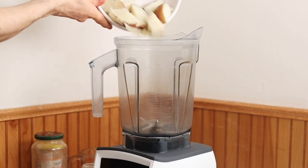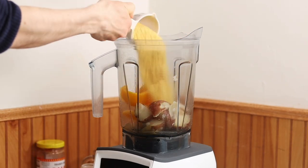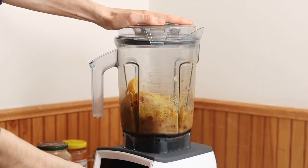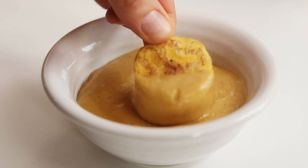For example, how about a nacho cheese sauce? You add boiled potatoes, water, some bell pepper, nutritional yeast, salsa, garlic powder, chili powder, and salt. Nacho ordinary sauce, baby.